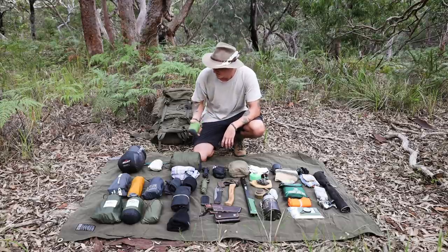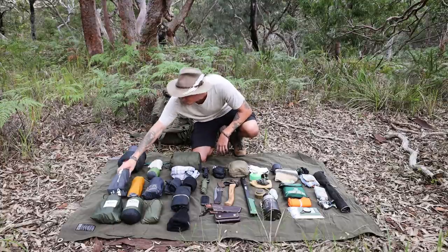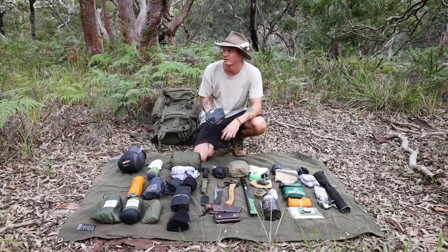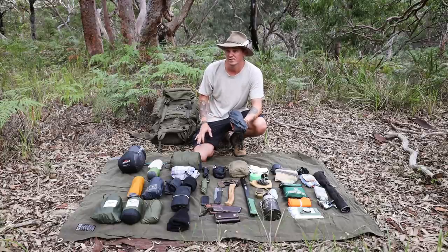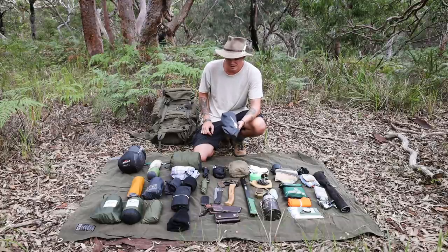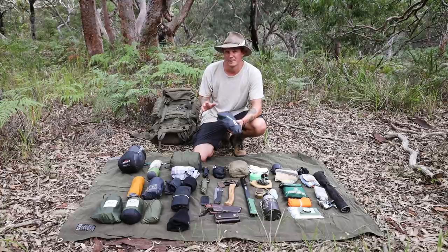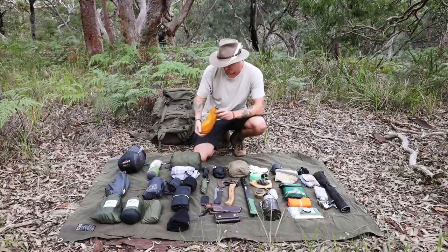A good night's sleep can mean everything the next day. Next is the Outdoor Research Helium bivy — I've used it a bunch of times and really like it, weighs maybe 500 grams and packs down pretty small. A lot of places I've been recently have heaps of ants, and some bull ants in Australia have big mandibles and bite hard, so the bivy gives protection when the mosquito net won't do. Bivies can be a bit claustrophobic but you can put up with it.